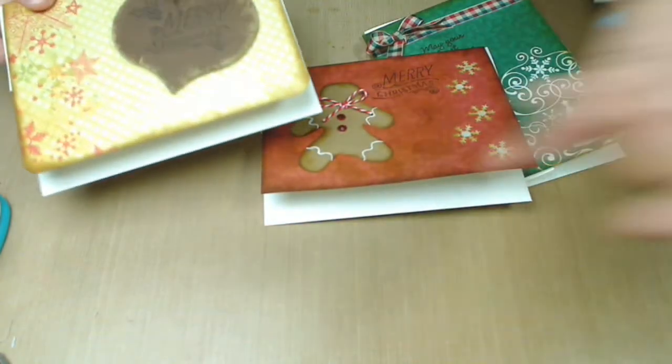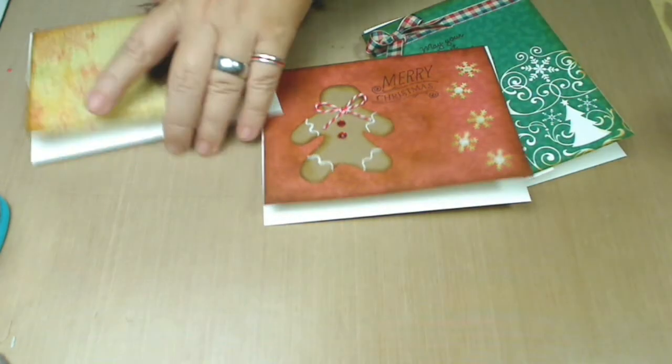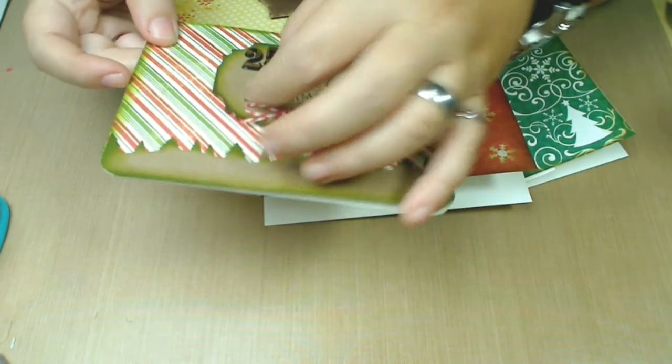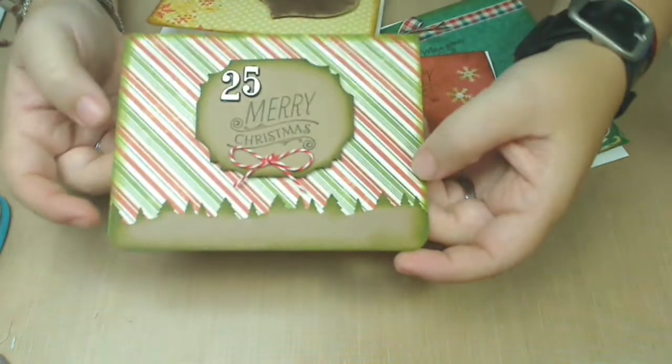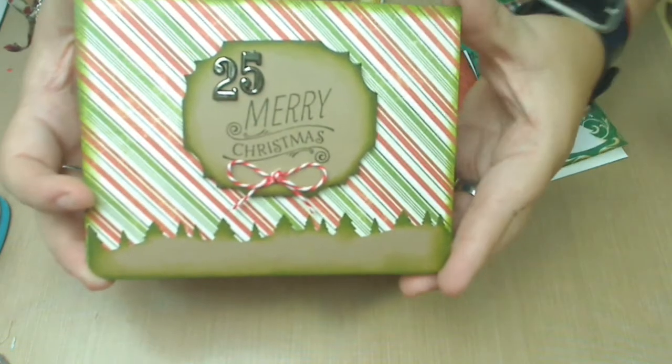Also notice that some of them have round corners — that's a cool thing. I was working on this one, and for some reason my little bow got a little bit crooked there, but I can't fix it. This one came out actually really elegant and nice as well.